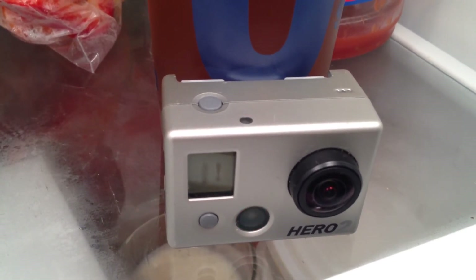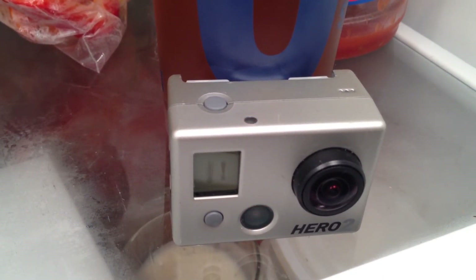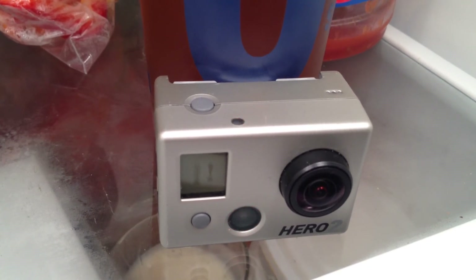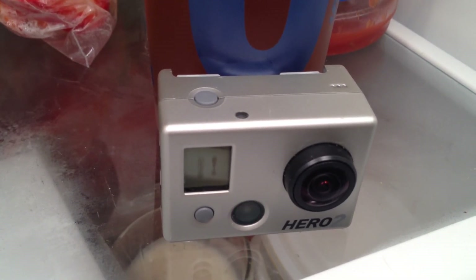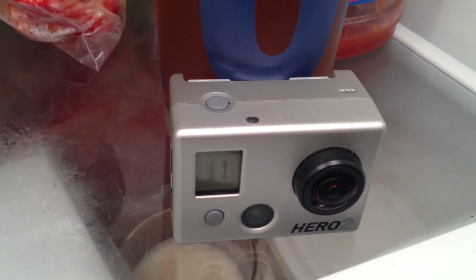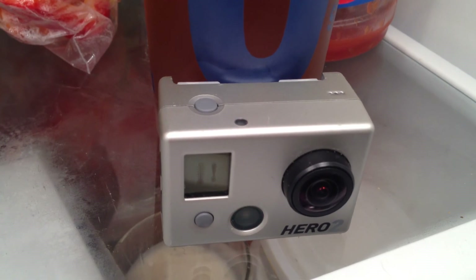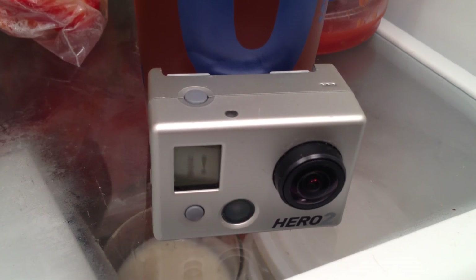It's incredibly frustrating, and I wish GoPro would address the issue. If the cameras are faulty, they should take responsibility, have a recall, and fix them, because this is not acceptable. I don't know if this battery is going to overheat and explode — if it's ever in my pocket it could be a danger to people. I really wish GoPro would make a statement and address this situation, because similar things have happened to multiple people.